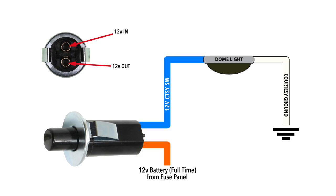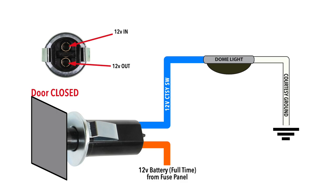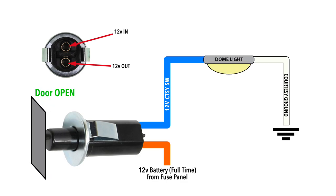The dome light has a ground wire connected to the vehicle body, which completes the ground portion of the circuit on these electrical systems. When the door opens, power is passed through the switch to the dome light.